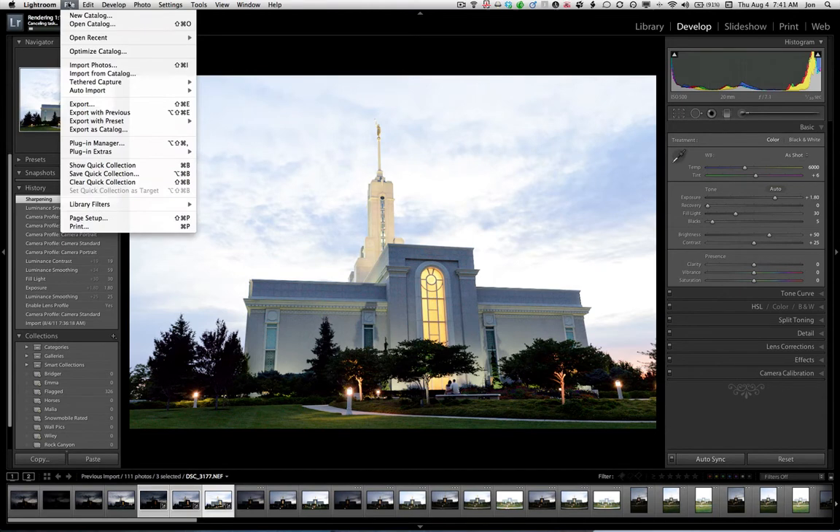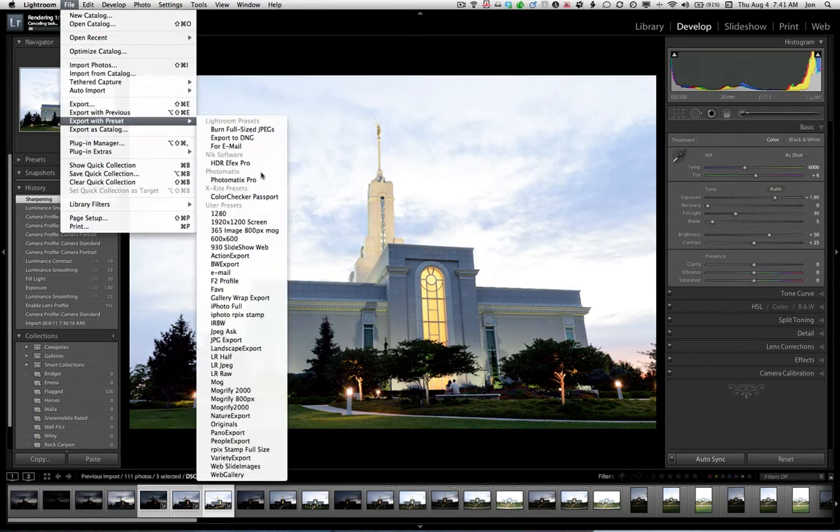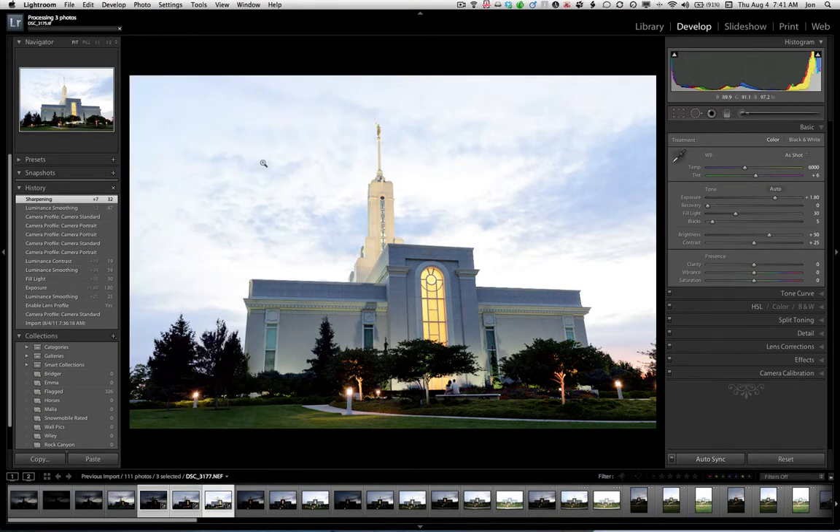I'm going to come up here under Export with Preset and we're going to use HDRFX Pro. We've got these three images, two stops apart. This will process them, save them as TIFF files to a temporary folder, open them up into HDRFX Pro, and then render our HDR. I think I'm going to go for kind of a painterly, maybe a little bit softer look with this image.